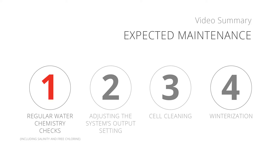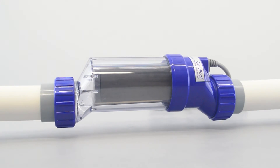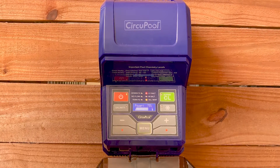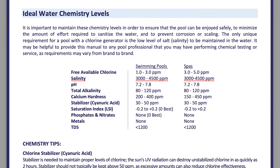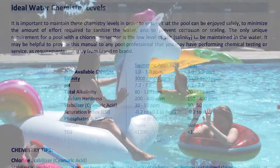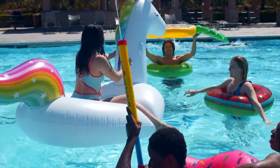Number 1: Regular water chemistry checks. As with any pool, water chemistry levels need to be checked regularly. The only unique requirement for a pool with a chlorine generator is the level of salt or salinity to be maintained in the water. The RJ Plus Series will not be operational outside of its specified salinity range. The specific salt range for the RJ is listed in your manual. Once the proper salinity level is achieved after installation, you will only need to add additional salt on occasion. A good rule to follow is to check your water chemistry after heavy use or bad weather.